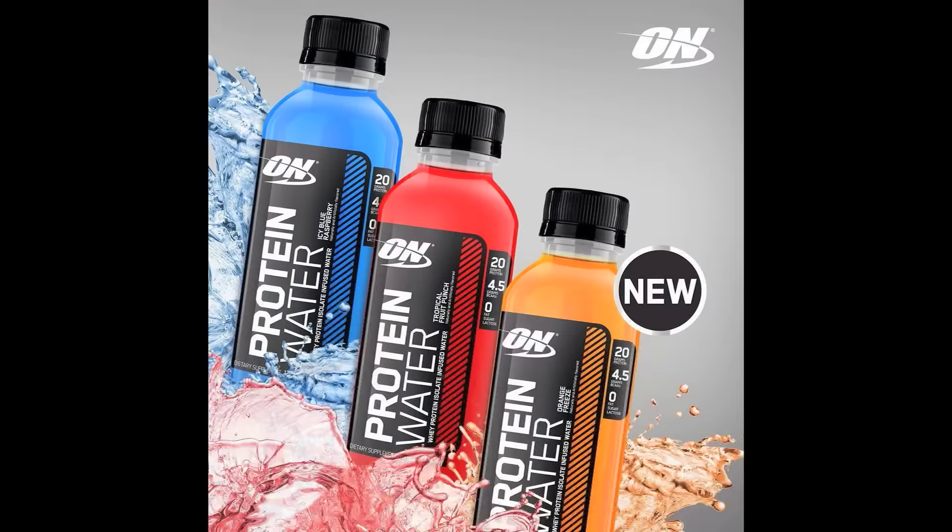If you want to get a great, healthy, nutritious snack that's high in whey isolate — no lactose in this product — this is 20 grams of isolate, zero fat, two grams of carbs. Try it today at OptimumNutrition.com.